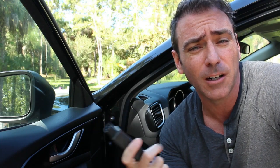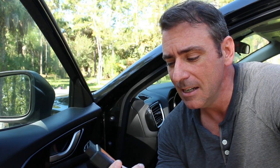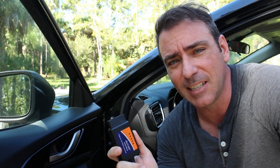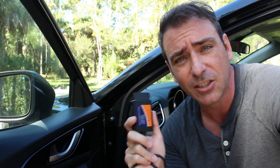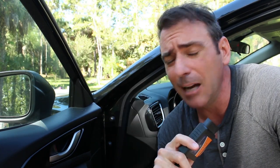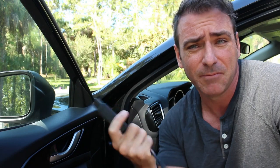OBD stands for Onboard Diagnostics, and two would be version two. All cars in the United States — this standard's been around since the 80s, but all cars in the US since 1996 have been required to have a port for this. Europe followed a few years later, early 2000s. So there's a good chance you have a port like this in your car.